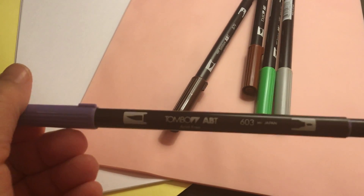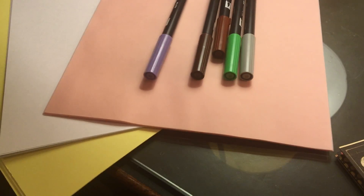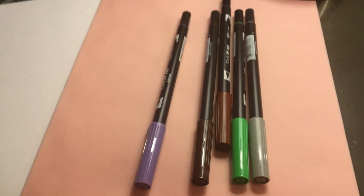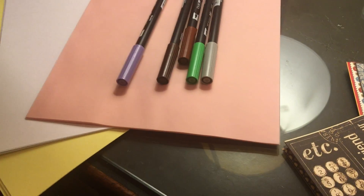I bought some more of the Tombow brush markers. They're actually pretty good — I was really surprised, but they're actually really, really good. I already have a bunch of them; every time I go in I buy five. I'm sure the ones at home I haven't used in forever are drying up still.